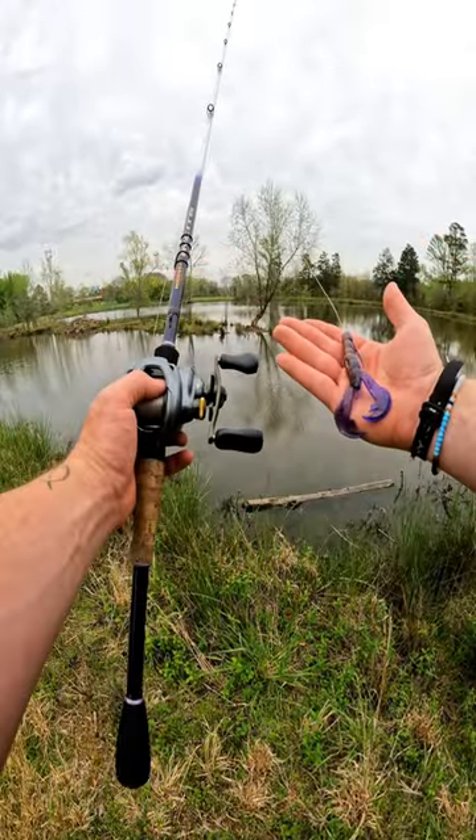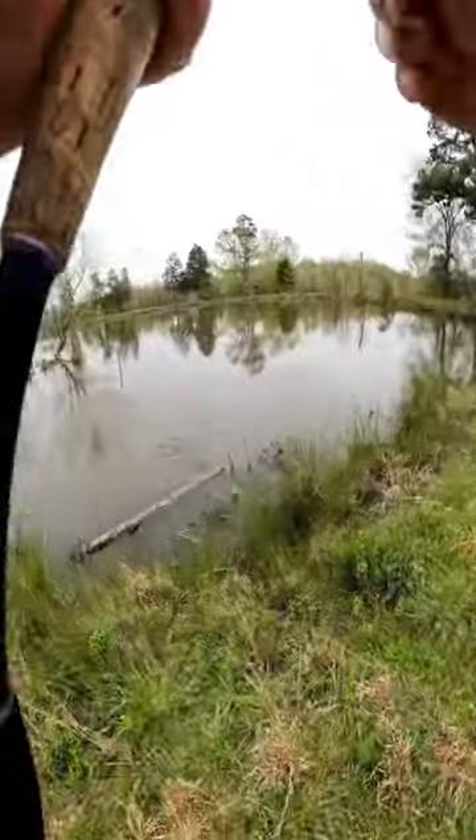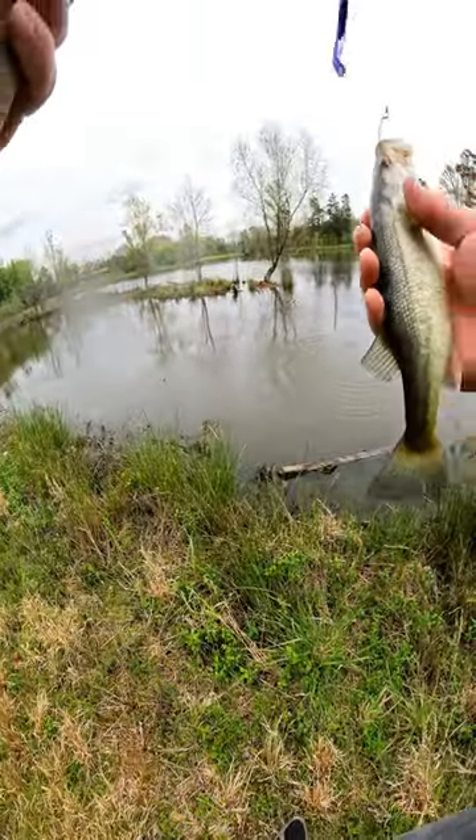Want to know how to catch every fish in your pond? Here's how: rig up your favorite soft plastic weightless. That's the key. Fish cannot resist any kind of weightless soft plastic dangling in their face. They will be on your lure like a dog on a bone. Let's go!